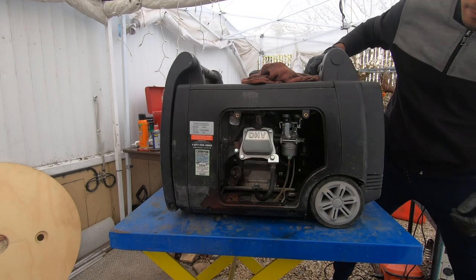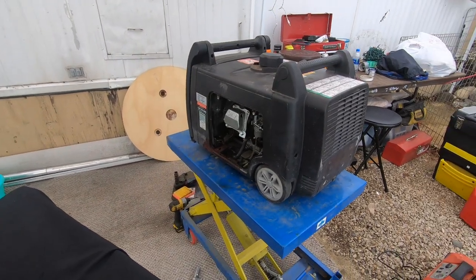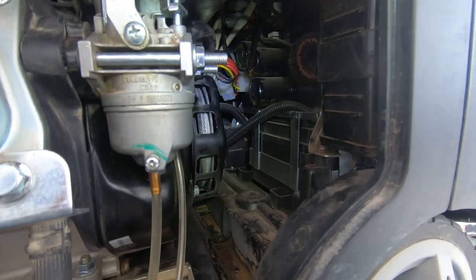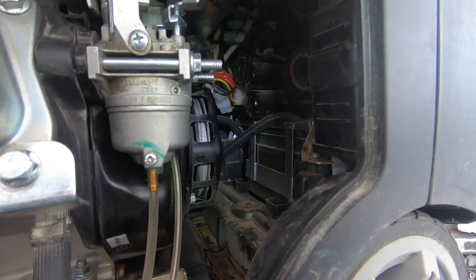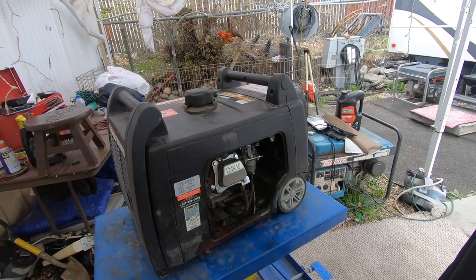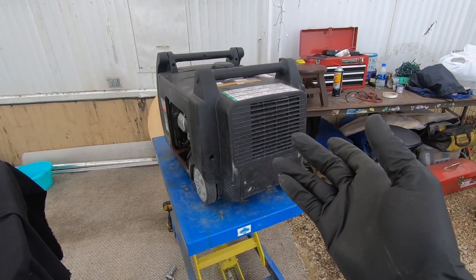I think I've figured out what's wrong with this generator — it's something I've encountered before. There's a plug back there with three red wires and two yellow ones; I tried to unplug it but there's just not enough room. What I believe is happening is something I've encountered with this type of generator: when you run it really hard close to the limit, the inverter board overheats — it has electronics — and basically fries itself.